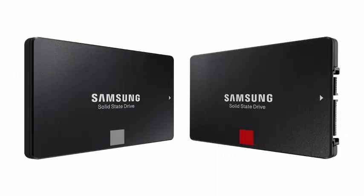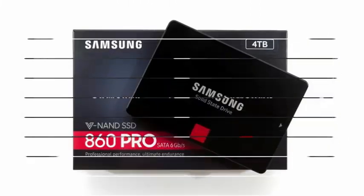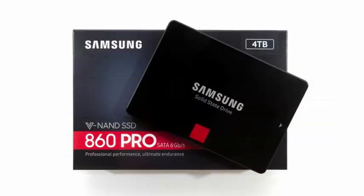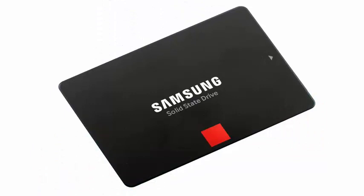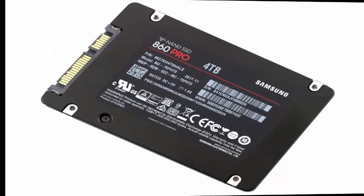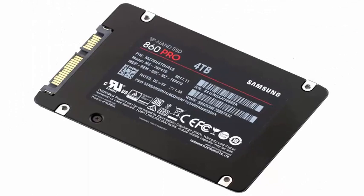As one might guess from the incremental change in the names, the new models are not a massive leap, but a more evolutionary advance. The biggest change is a move from 3D NAND of 48 layers to 3D NAND of 64 layers, together with an updated MJX controller and LPDDR4 DRAM in place of the LPDDR3 of the previous generation.